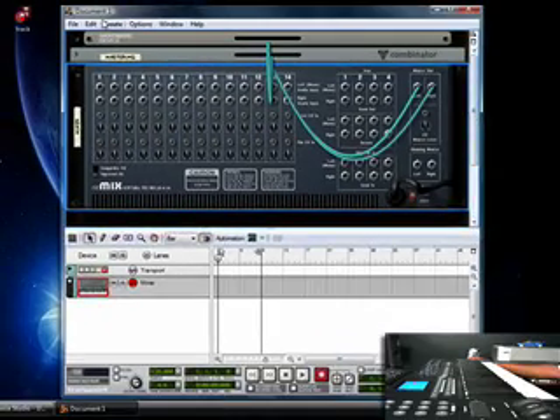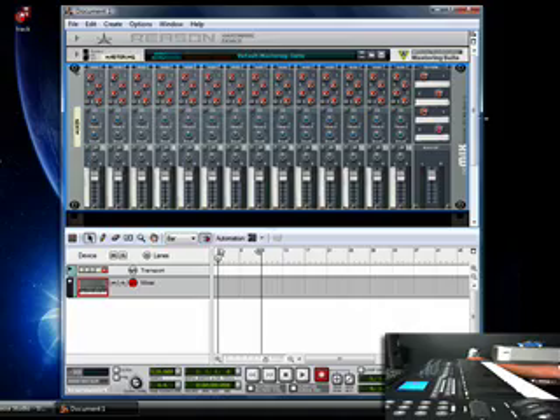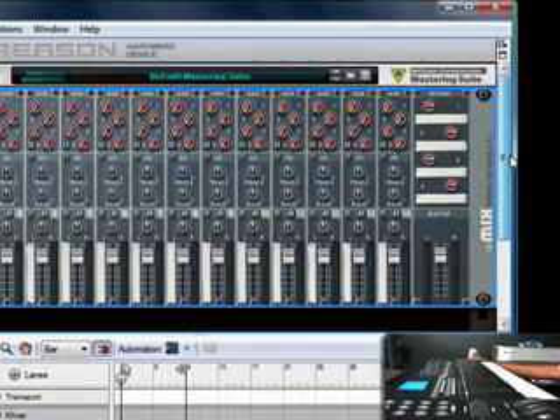Reason is hot, man. If you haven't tried it, try it. I think you can download a demo or something like that. Get yourself a MIDI keyboard — any MIDI keyboard will work — so that you can link it up with your computer so that your keyboard can play the sounds coming out of Reason.